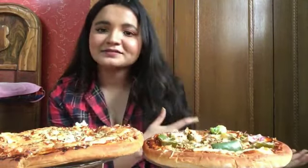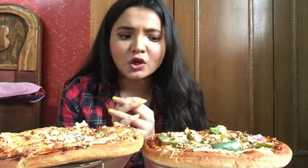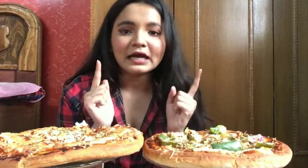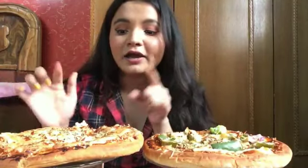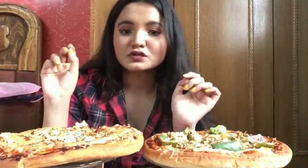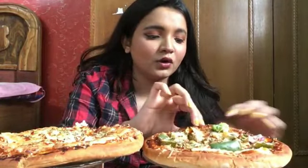I actually made it first and it turned out to be awesome, so I thought why not do a mukbang with this. That's why I have made two types of pizza today — one is full of toppings, and the second pizza is a margarita, like complete cheese and sauce. Let me just first take a bite and then we can talk.